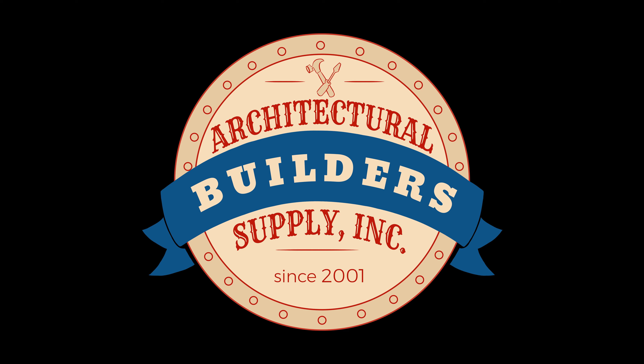This call may be monitored and recorded for quality assurance. Architectural Builder Supply is pleased to present you with this recording of the technical question that is listed in the title of this video.